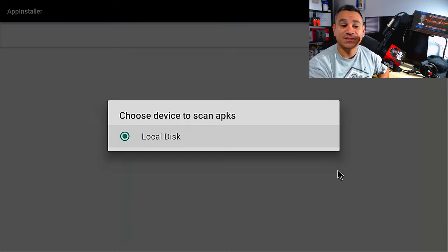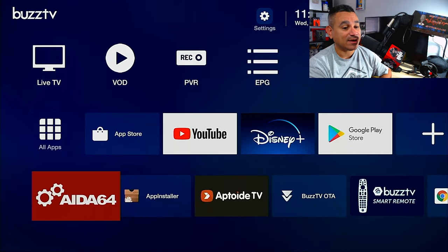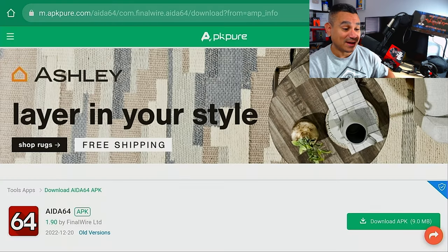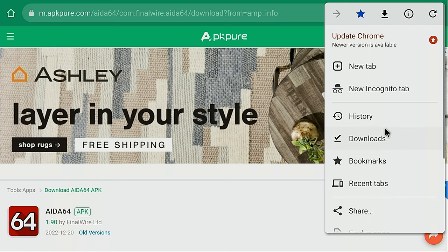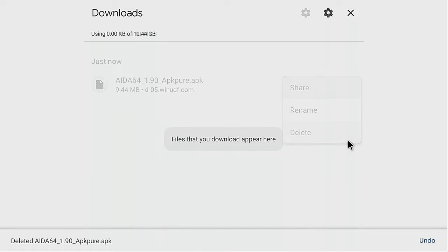Go to App Installer and it will scan any APK files you have. These are just the files used to install the apps — you don't need them once the app is already installed. You can see IDA64 here; click on it and it will start installing. If you don't want the APK file taking up space, go back to the browser, use the mouse, go to those three dots, and open your Downloads folder.